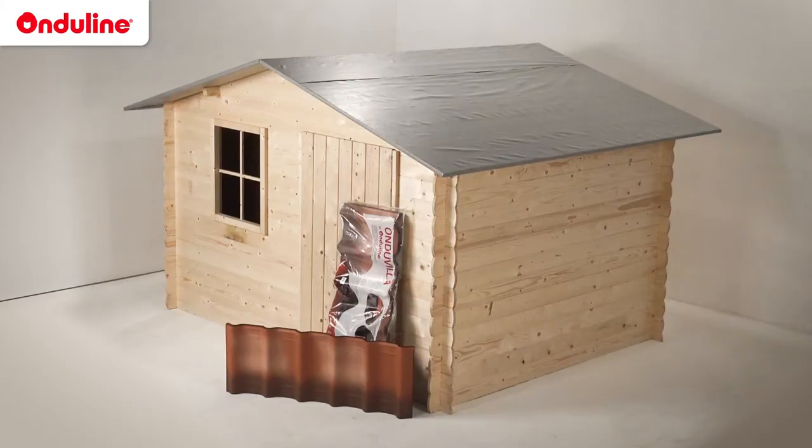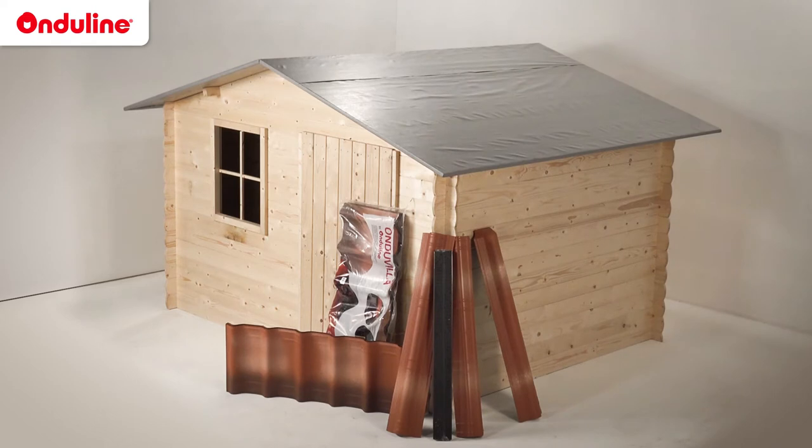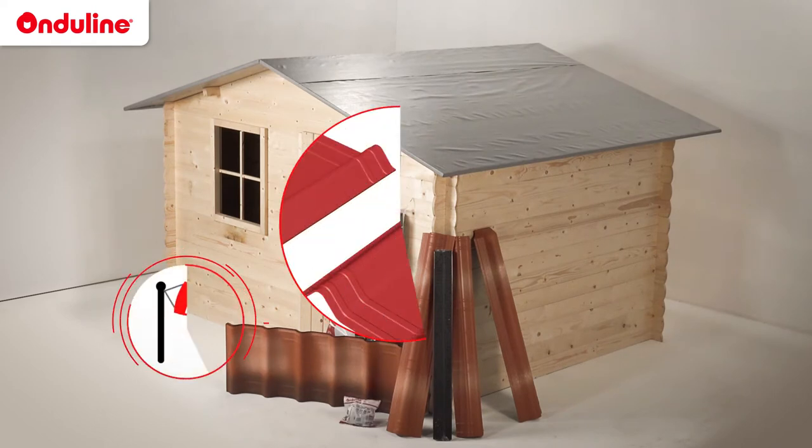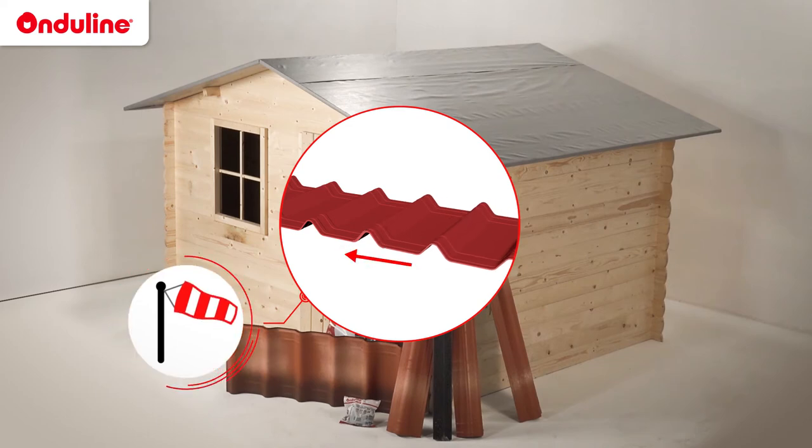In addition to the tiles, Enduvilla also provides verge pieces for the sidewalls, slim caps for the ridge, closure caps for the ridge ends, foam filters for the eaves, and Enduvilla fasteners. The installation of these elements is always done in the opposite direction to the prevailing winds.